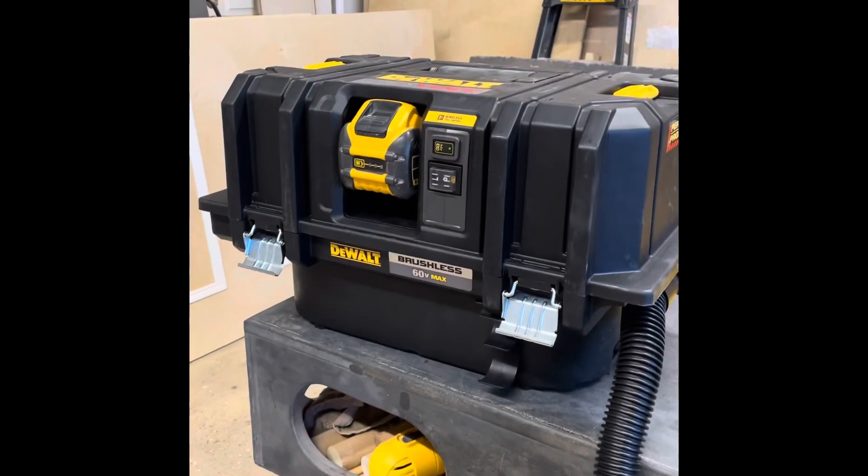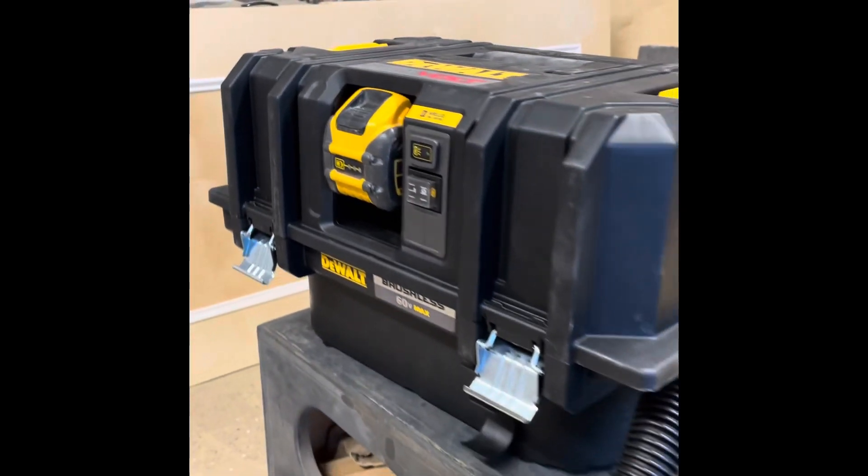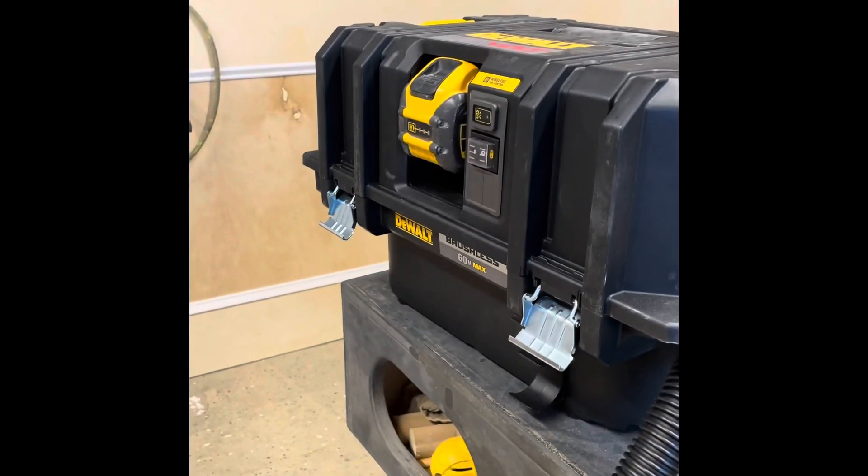Welcome to the channel. Today I'm going to be reviewing the DeWalt FlexVolt dust extractor. It's brushless and there's no cord to plug in, so you have to have a battery — and it's got to be a FlexVolt.